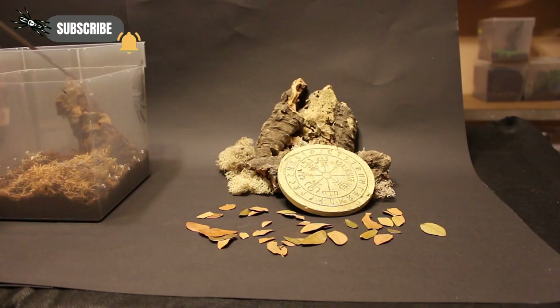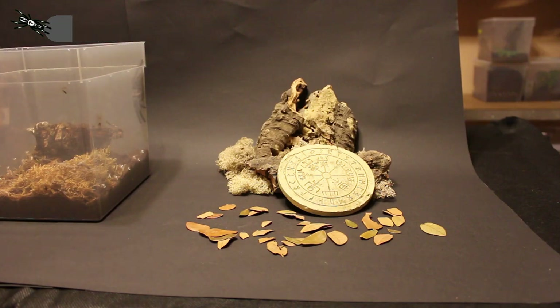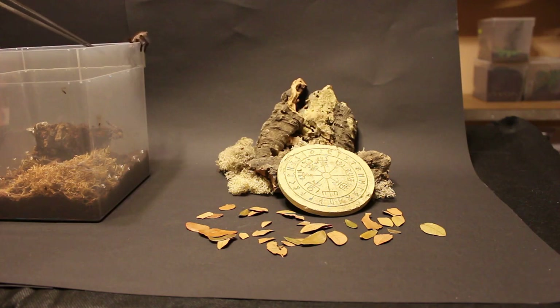Hi, this is Mark from Tarantujala and welcome to this rehouse video. Today we are rehousing our Petziloteria Metallica, which is slowly outgrowing her old enclosure in the form of this plastic tub.